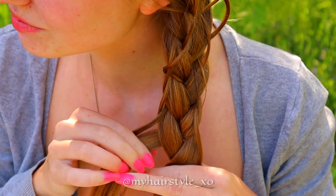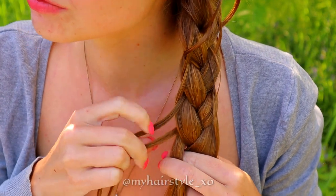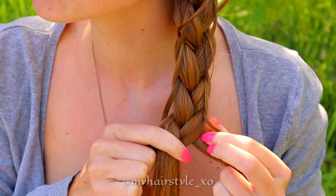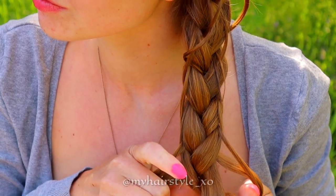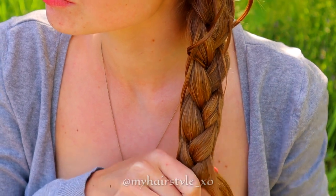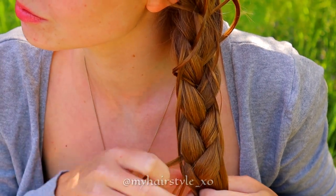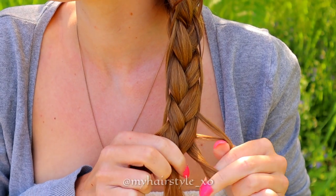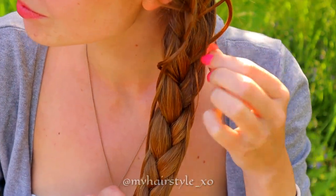Here's the slow motion of this simplified technique. Split the strand, replace it with the previous one. Bring the strand to the middle. Split the right strand, replace it with the previous one, and bring the strand over to the middle. Split the left strand, replace it with the previous one, and bring the strand over to the middle. Split, replace it and bring to the middle.